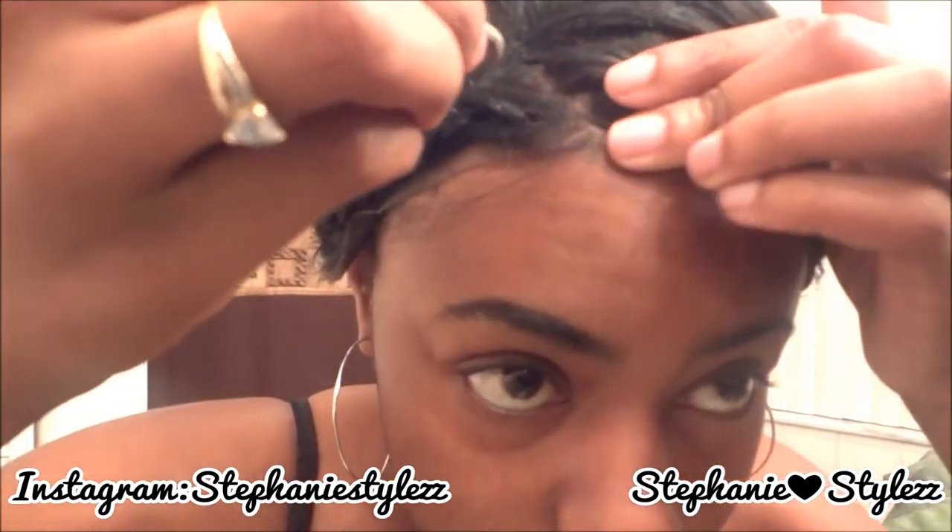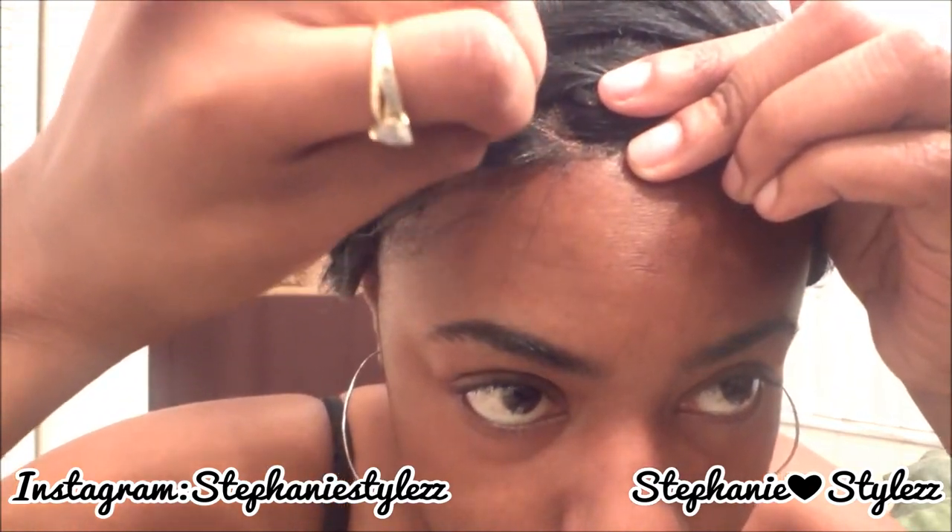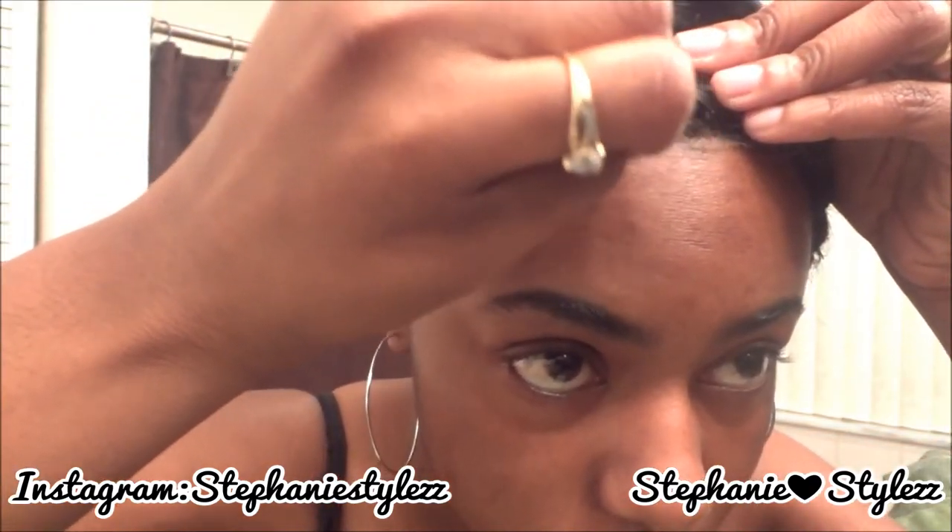The next step after braiding is to bring your hair down and add your rubber band. Then grab your makeup — like a brown shade — and add it in the area where your part is. Adjust your wig and there you have it — a beautiful new look for the day.